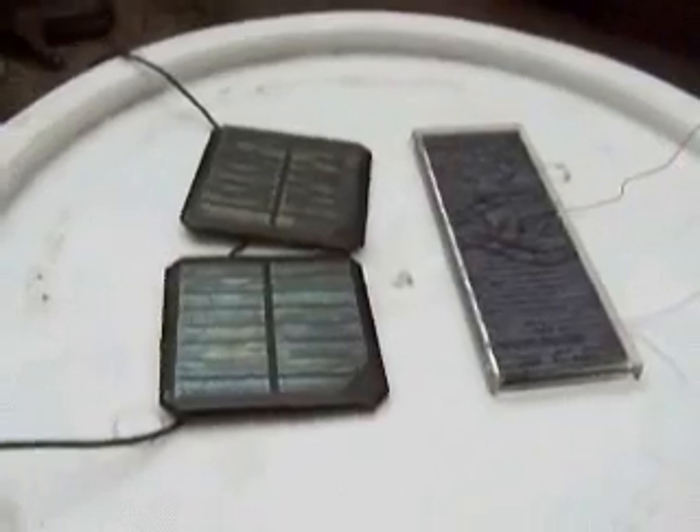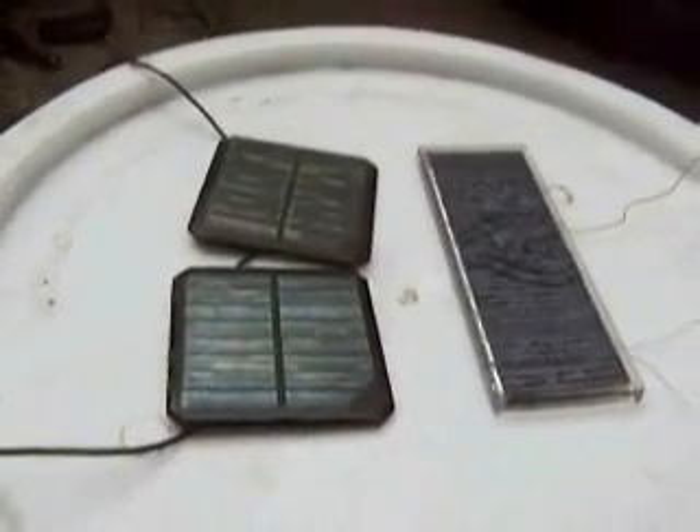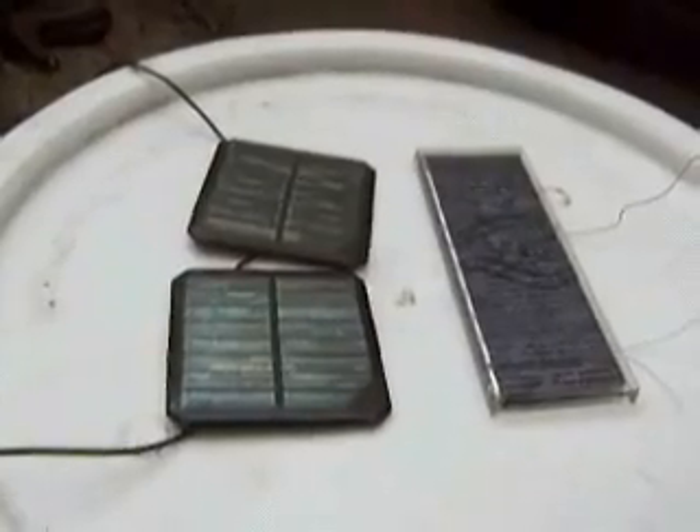I can't tell you for sure where to get these solar panels, but I always get them at surplus places that have various selections at different times. If you go to Electronic Gold Mine — just search that — you should find their website pretty easily. Or All Electronics Corp. They would have these kinds of things too.